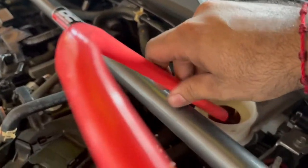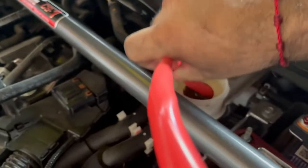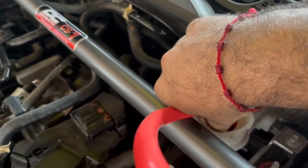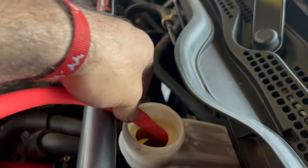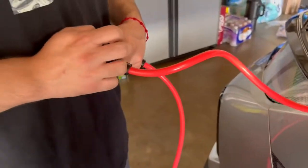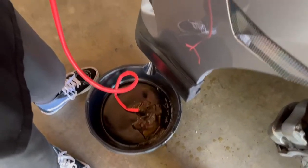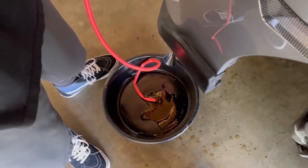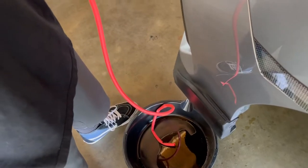Shout out to the YouTube channel I saw this technique on. You just need to shove the siphon in there as much as you can; if it doesn't fit, finesse it around a little bit. The strut bar might be in the way but we should be good. Alright, start pumping — open it up. Go slowly, don't squirt it everywhere. This is a pretty good siphon, got it from Amazon, I'll leave the links.